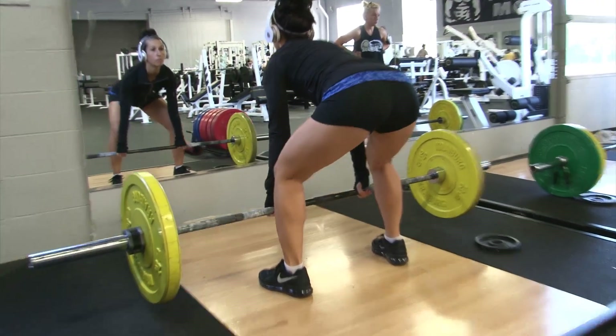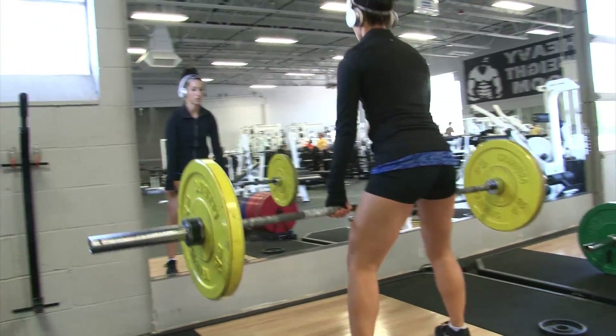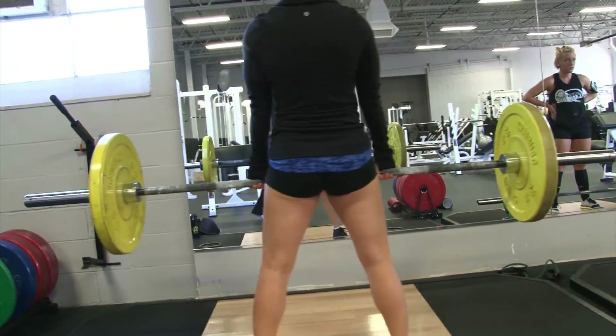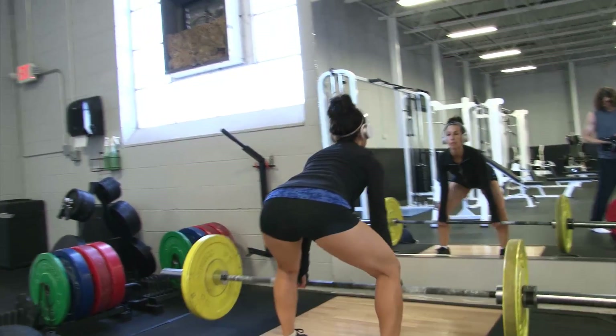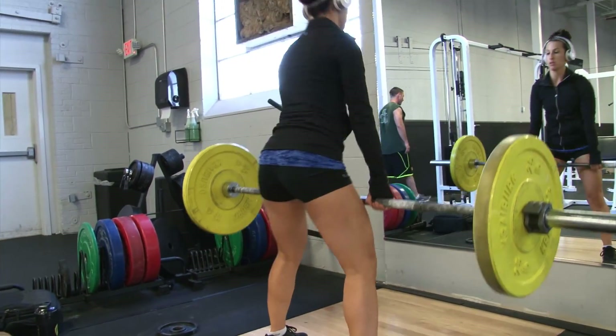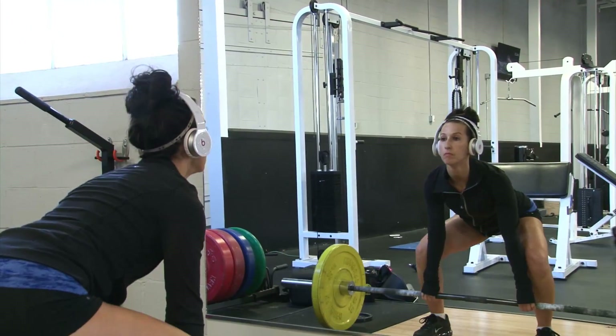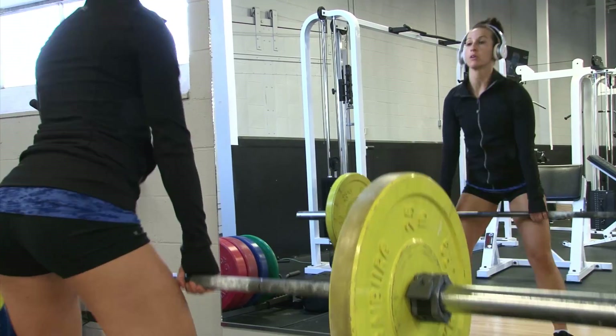Hey guys, it's Kara here and I am showing you some footage from one of my workouts — just showing you some deadlifts. I am actually here today doing commentary with the man behind the camera. What's up guys? My husband Jason, who you will see doing some deadlifts with me. His and her deadlift day.